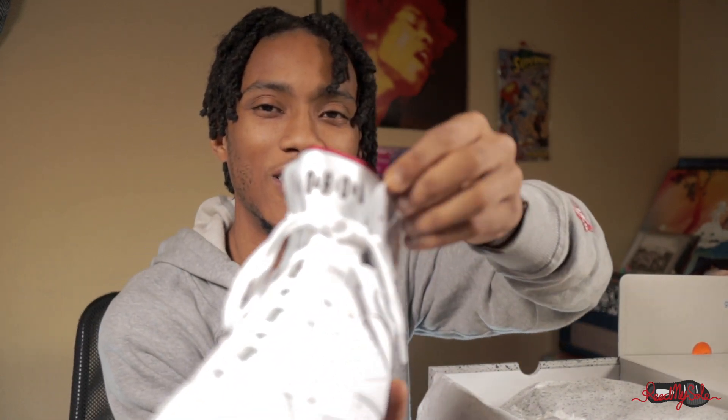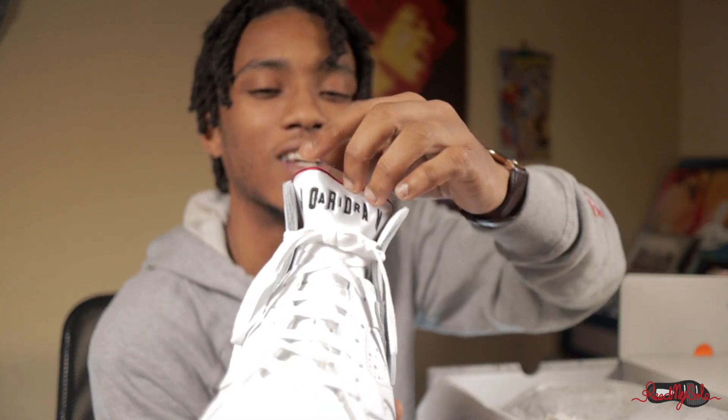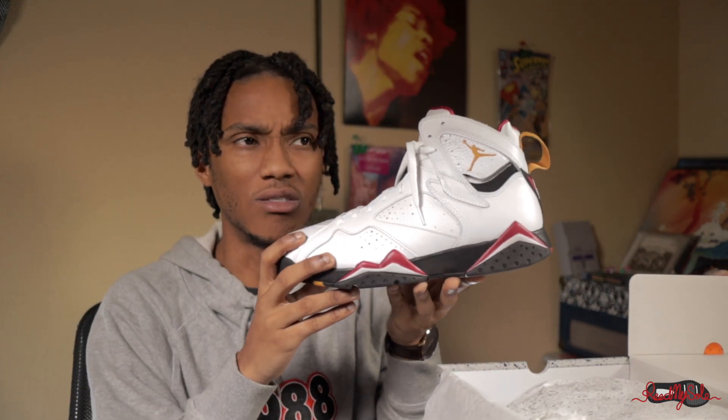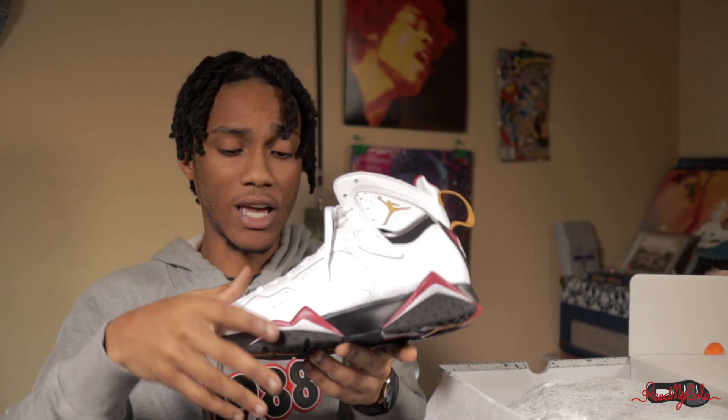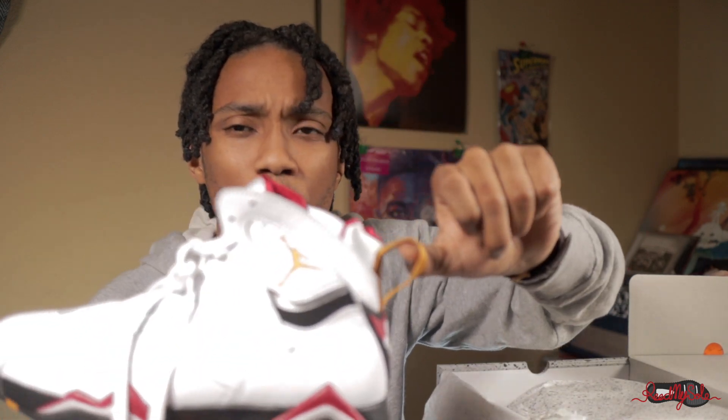They have like that thick pattern right here — like the thick cut of leather. I remember the last time I had a pair of 7s was the Bordeaux 7s, and they weren't the best quality, maybe around 2014-2015. But this quality is actually really amazing — great tumble leather, thick padding on the Huarache-kind of sole right there. The gold mustard pops. Really really dope, man. This is a really dope shoe.